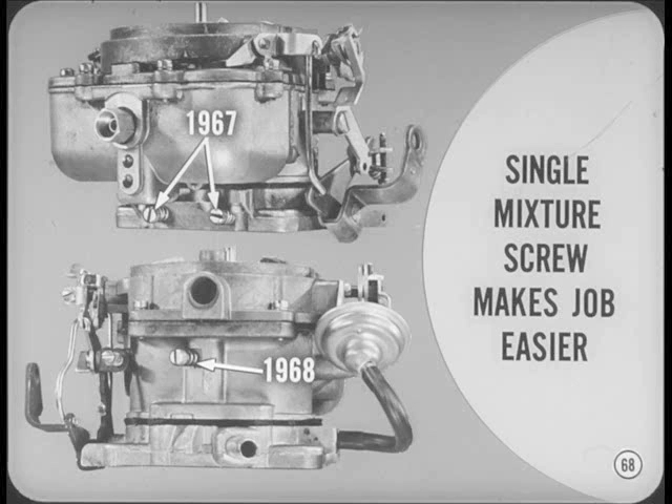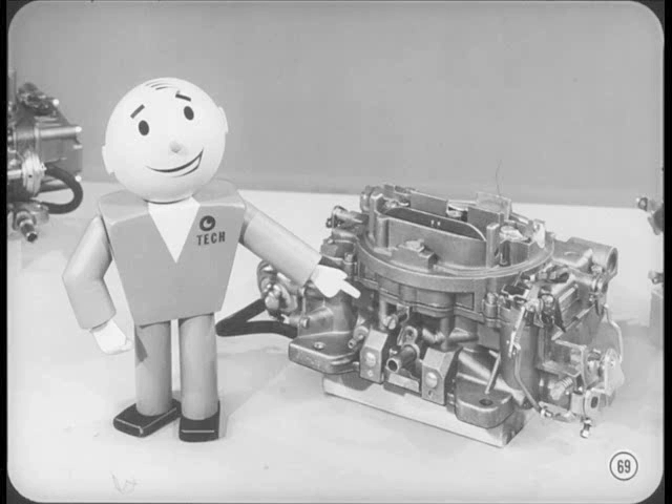The new single idle mixture screw makes the whole job a lot easier. Instead of working back and forth between two mixture screws for a balanced mixture and good idle, you simply adjust the single air bleed screw, though you still have to reset idle speed as needed. Controlling the air bleed gives you a fine vernier adjustment to help you get a good idle with exhaust emission within legal limits. Local emission regulations are in the works across the country, so you may as well get used to tighter settings and adjustments all along the line.